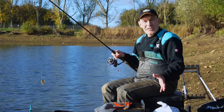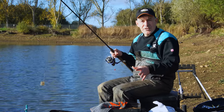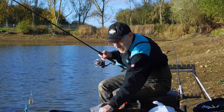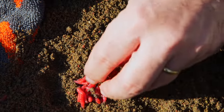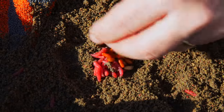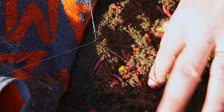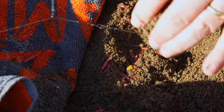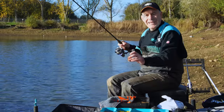Now we've discussed what baits we're going to use, I'm going to start the session by getting baited up and get fishing. So I'm going to put a pinch of dead red maggots, a pinch of castors, a couple of grains of corn. You don't have to squeeze the groundbait too tight. Small grit mesh feeder - just clean the feeder off and let's get going.